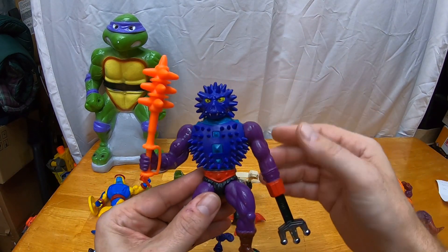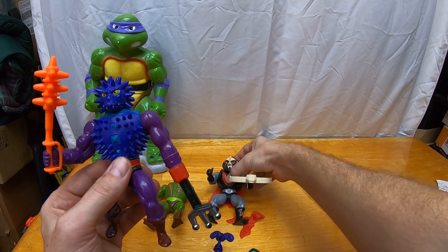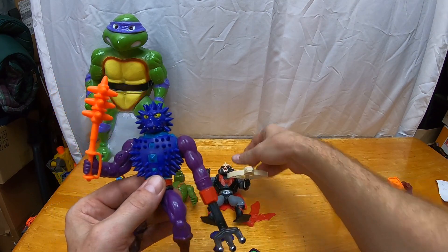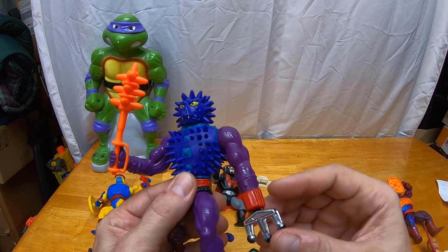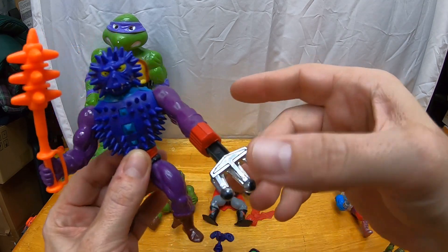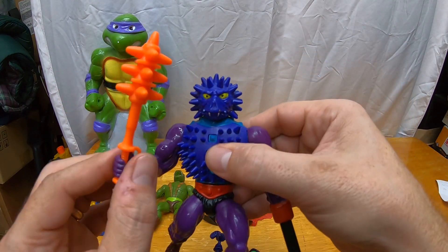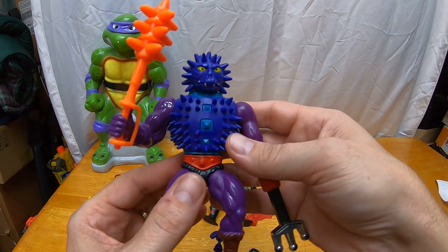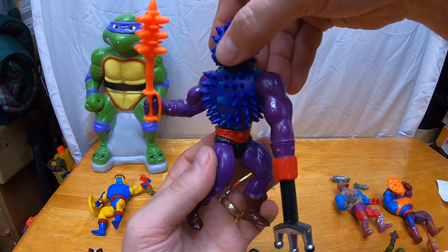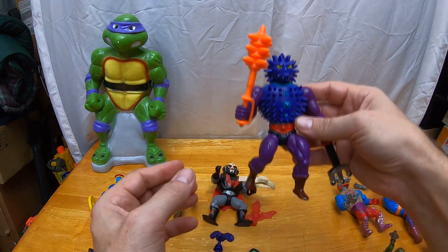Then we got Spikor, one of the evil warriors. He had this spike feature on his arm — I can't remember if there was an action that made the spike go in and out, I'll have to double check — and of course his whole body is spikes. He came with the spiked mace, and I'm liking the condition of this figure. Pretty much every standard He-Man figure came with a spring-action power punch feature — you twist them this way and they do a power punch.